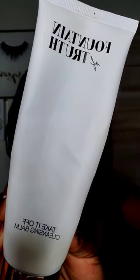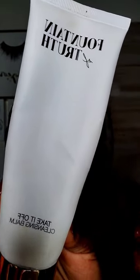Next I'm going to use a little bit of this Fountain of Truth Cleansing Balm to take off whatever the disc did not take off. You need to apply this to dry skin and just massage it onto your face. This should take off any dirt and grime or any leftover makeup that I have on my face.